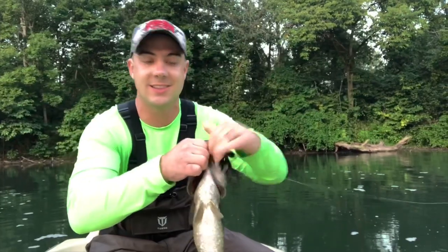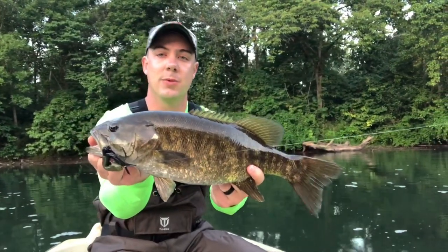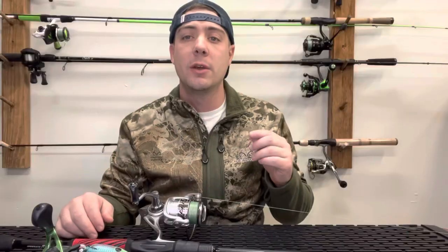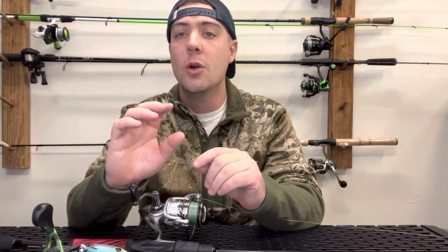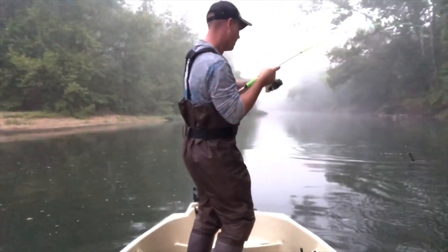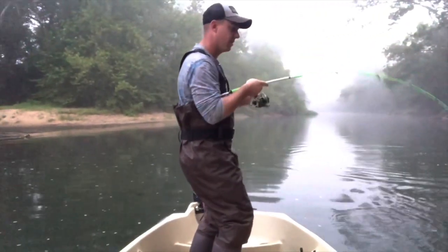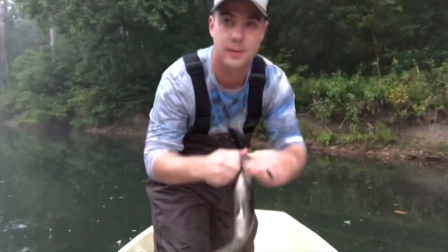We're going to be talking about the clinch knot first. That is going to be a knot that we're going to use to attach any type of hook or bait to our regular line. So if you already have your fluorocarbon leader tied on and you're just looking to attach your tube jig or your crankbait or anything like that, that is what the clinch knot is going to be used for. It's a very simple easy knot — it's called the fisherman's knot because that's typically the first knot that people learn when they're learning how to fish.